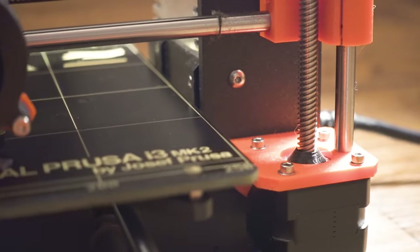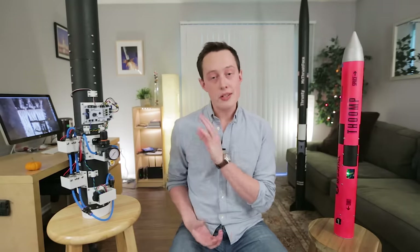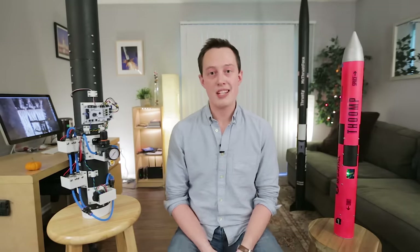All the 3D printed components were printed in a light gray PLA material. I wanted a more black and white look, so I hit each part with two coats of paint to finish it off.